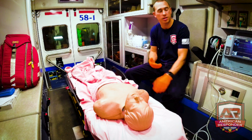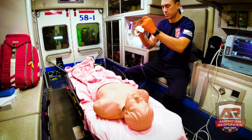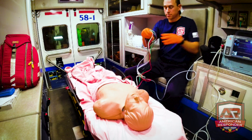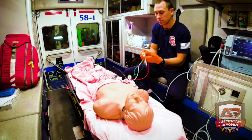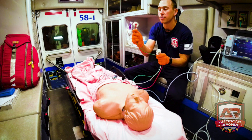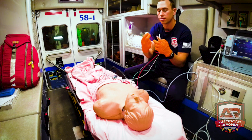Next we'll talk about how to do a three-lead. Pull the leads out and plug the green end into the big circle. The leads will tell you where they go — at the top you have left arm, right arm, left leg, and right leg: green is right leg, red is left leg.